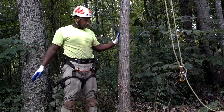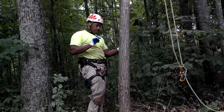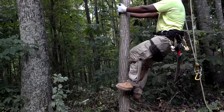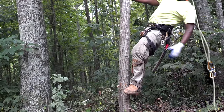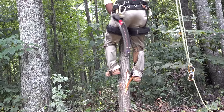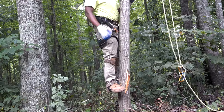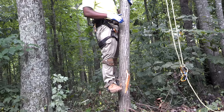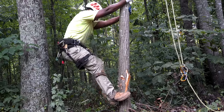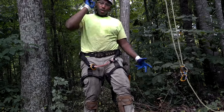That kind of gets you used to it — get your balance. You want to be standing straight up, because if the tree is leaning, you're going to be going backwards and you'll have to keep your weight back to counterbalance. What you simply do is go up against the lean so you stand up straight and you're walking up straight. That's why you do what I'm about to show you next.